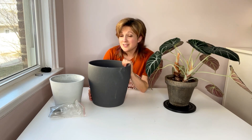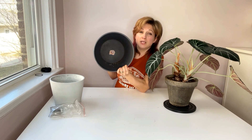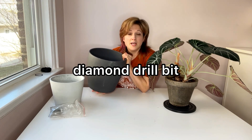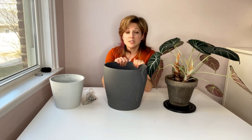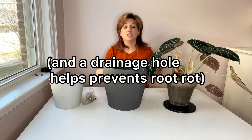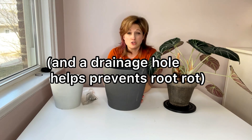Very important: this pot has a drainage hole. It didn't have one to begin with — it's a pot I got from IKEA. What I used was a diamond drill bit, which you can get from any hardware store or Amazon, and I drilled a hole in the bottom myself. Drainage holes are so important because every once in a while you want to water your plants so thoroughly that water flushes out of the bottom and washes away all the extra accumulated salts from the substrate.